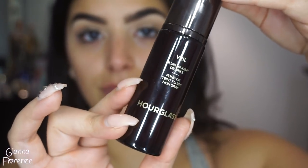For primer I'm using Huda Beauty's Complexion Perfection primer. We want our skin to be super hydrated and supple, so I'm using this primer. I love it especially for the winter because it really moisturizes and preps my skin for foundation.